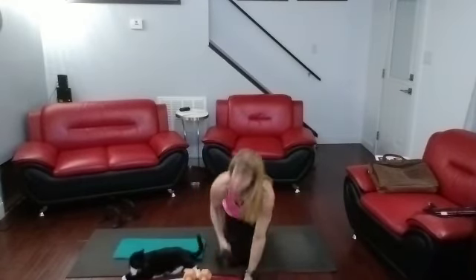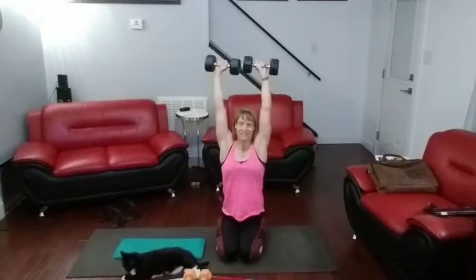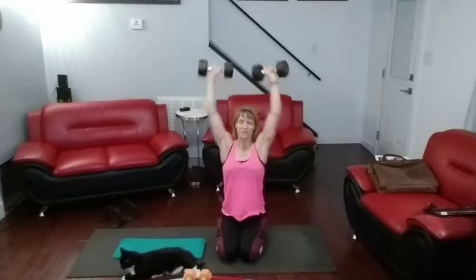And now shoulder presses. Sit it up, grab those 15s. Press it out, come on. 10 seconds — I'm going to rotate them in again. Rotate.